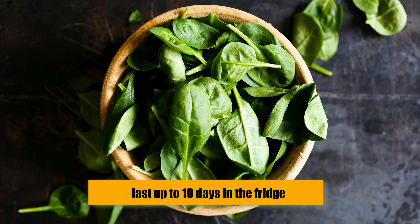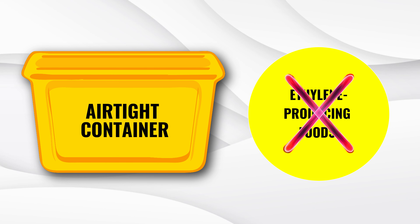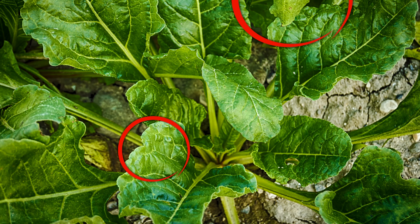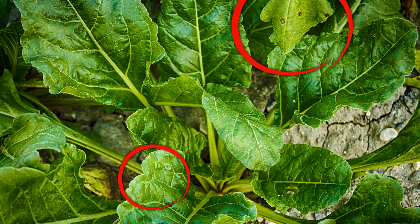Place your spinach in your refrigerator's crisper drawer and ensure the temperature is between 32 and 39 degrees Fahrenheit. Fresh spinach should last up to 10 days in the fridge. If you're not using an airtight container, avoid storing your spinach next to ethylene-producing foods like bananas, apples, avocados, kiwi, peaches, peppers, pears, tomatoes, and cantaloupes. Ethylene is a compound that promotes ripening and rotting. Once refrigerated, inspect your spinach daily for wilting or spoilage and remove the damaged leaves.